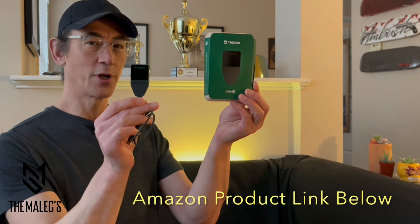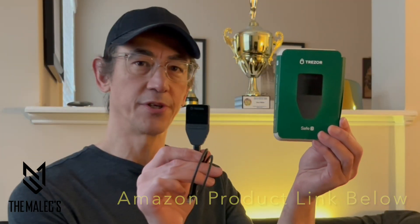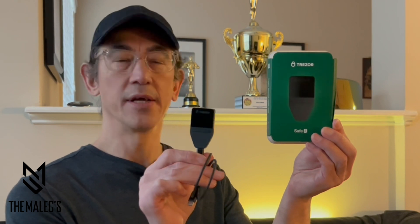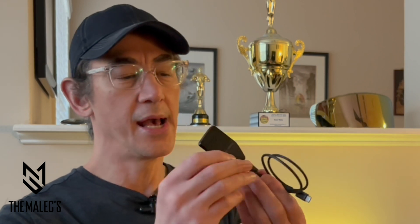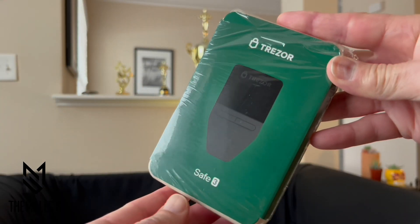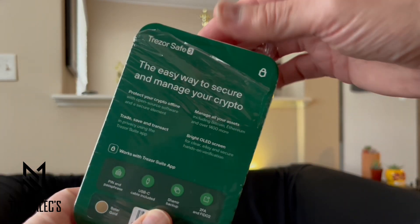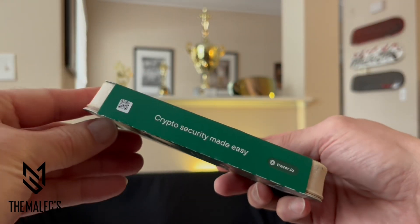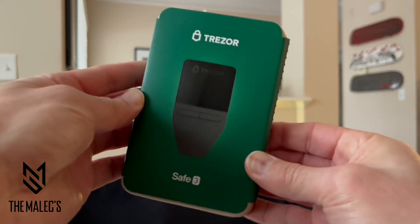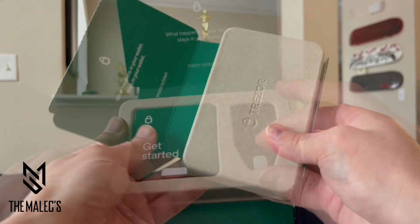Let's have a closer view of the Trezor Safe 3 Gold Edition. This video I'm going to be doing a closer view of the actual product along with the software interface. The device has a USB-C cable and a two-button interface. The main reason I got this is to upgrade from my Trezor Model 1. The Trezor Safe 3 holds support for more coins and tokens. What's nice is I was able to use my current PIN and my 24-word seed card to pull up my current account using the Trezor Suite software.